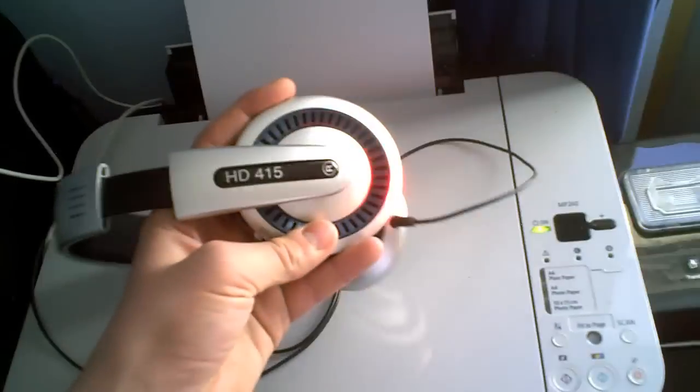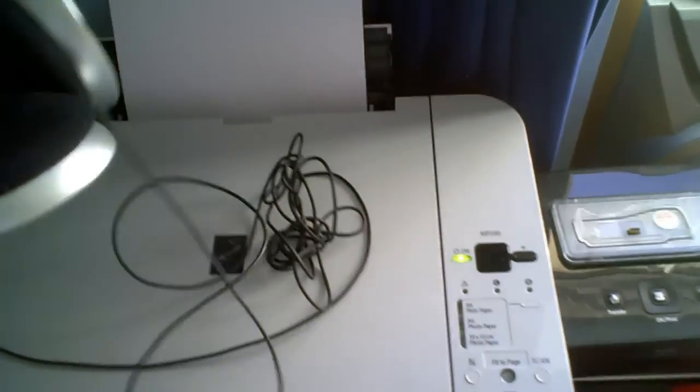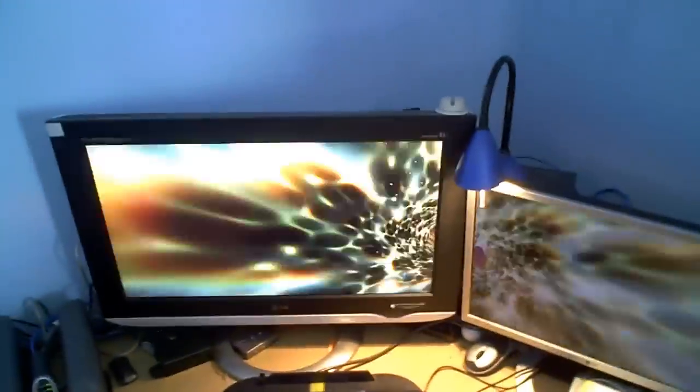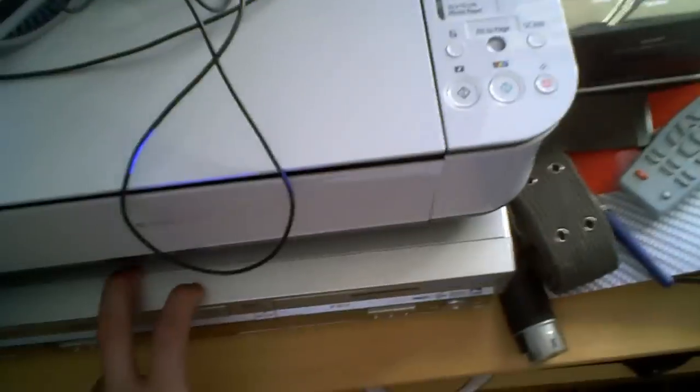These are my Sennheiser headphones, which are the HD 415 model — they're very nice, got some good sound on them. Then underneath that we've got my DVD VHS combi, which is great because it's plugged into the LG Flatron M2343A — the big one — which is also a TV. So it's got a TV tuner and it's also got SCART leads connected to that.